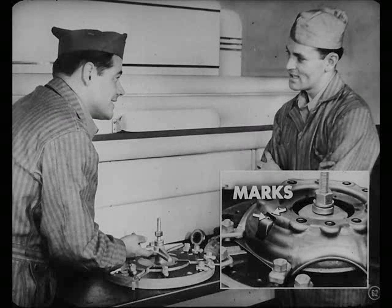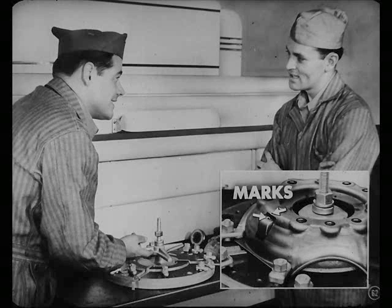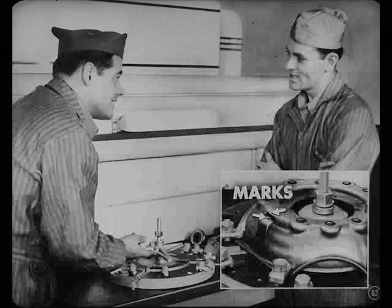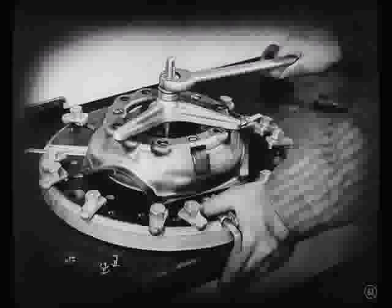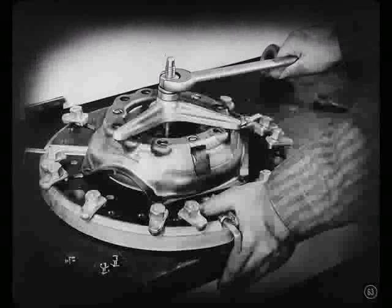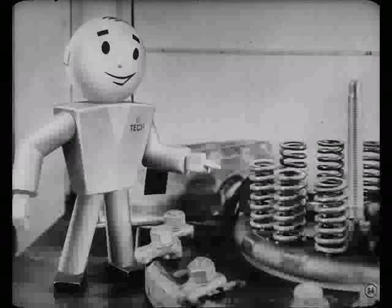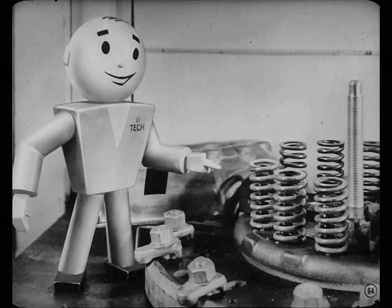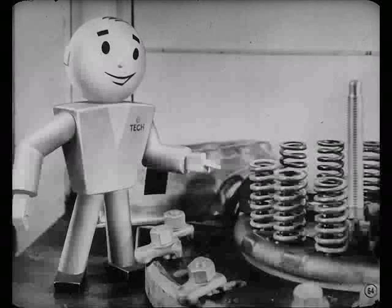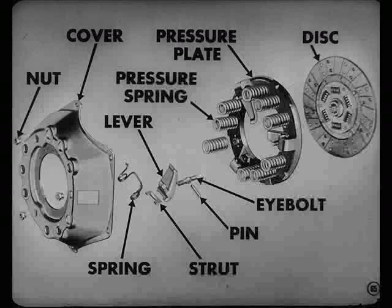Is it much of a job to rebuild one of these clutches? No, Pete. After you mark the pressure plate and covers, put the cover in the fixture and take the adjusting nuts off. Then release the fixture slowly and it's apart. When rebuilding a clutch, even if the springs look okay, you should always check them in a tester or compare them with a new spring. Now take a look at this clutch while we jump over on the other side of this record.